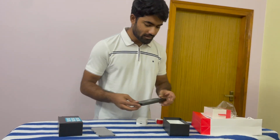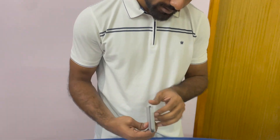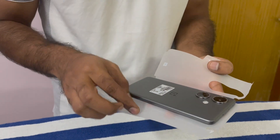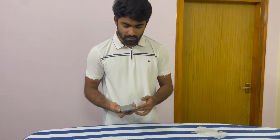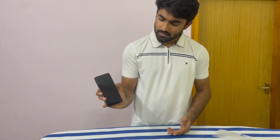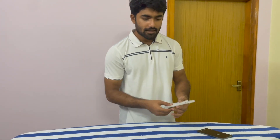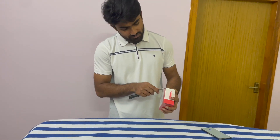Let's open the phone. We got the phone — it looks quite premium. It's on. It takes some time to boot up. Now let's unbox the earbuds while it boots.